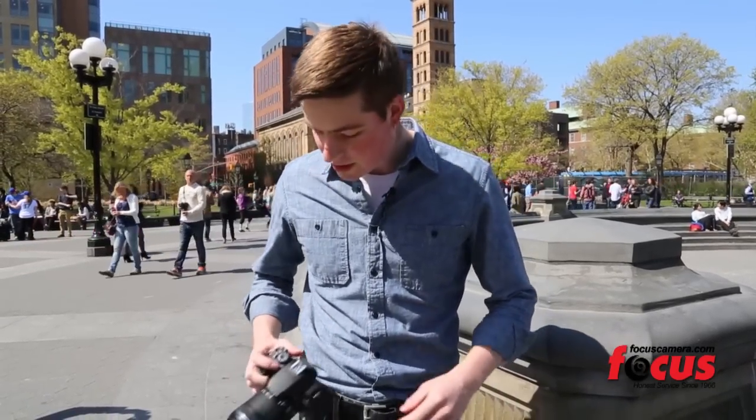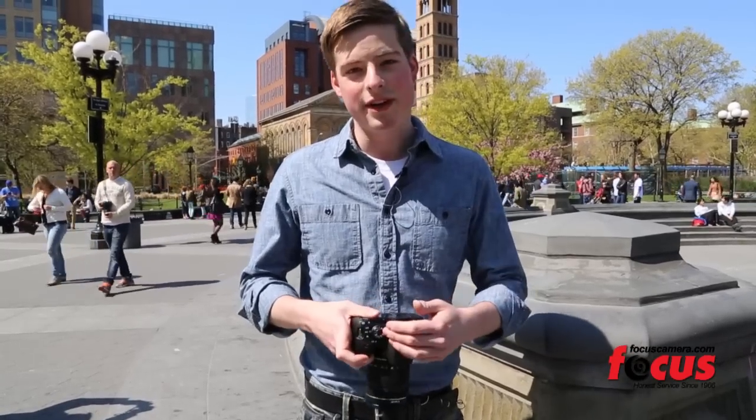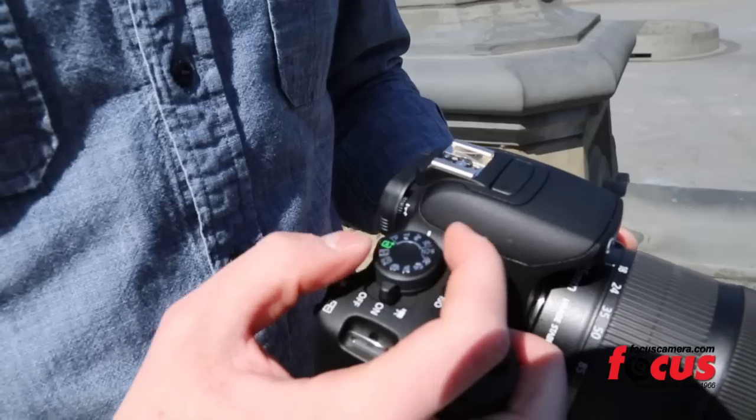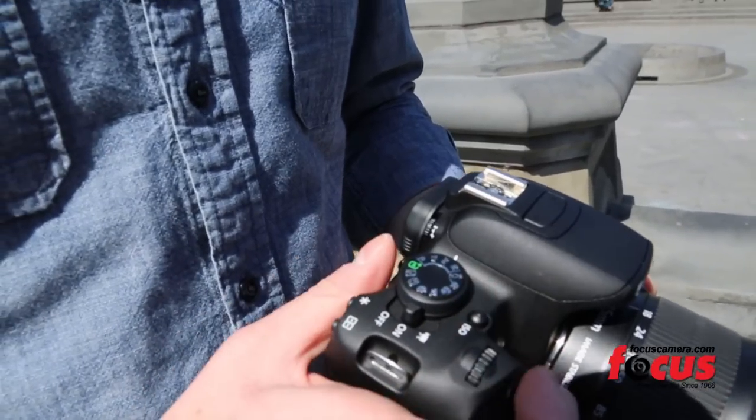You're always putting this in and out of your bag, pulling it around, it's wiping against your leg, and all of a sudden it's shifted and you pick it up, start shooting, and all of your settings are wrong. The lock feature is something that Canon has just started to introduce into their pro level cameras and they haven't incorporated it into their consumer level cameras yet.